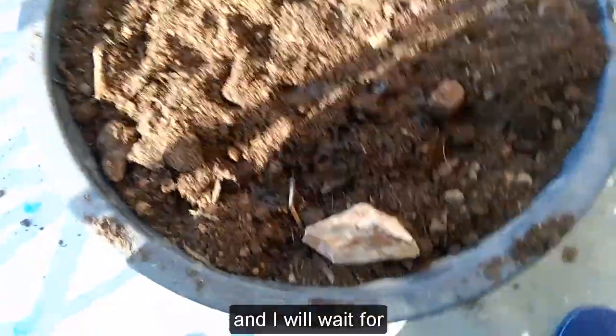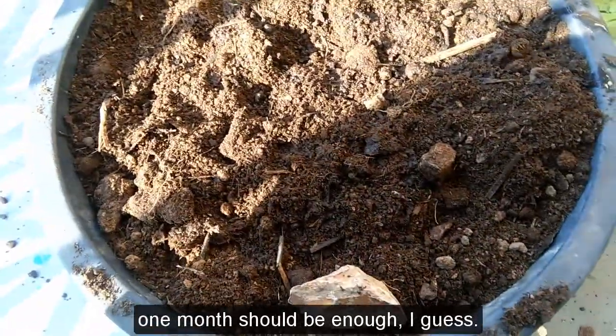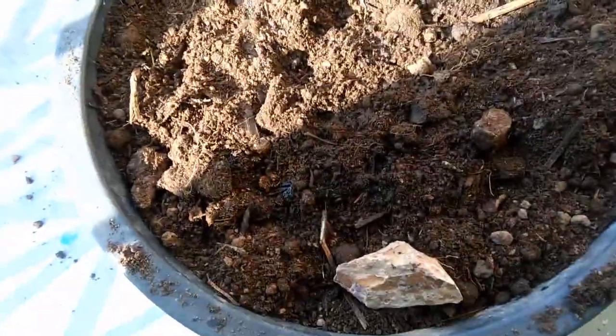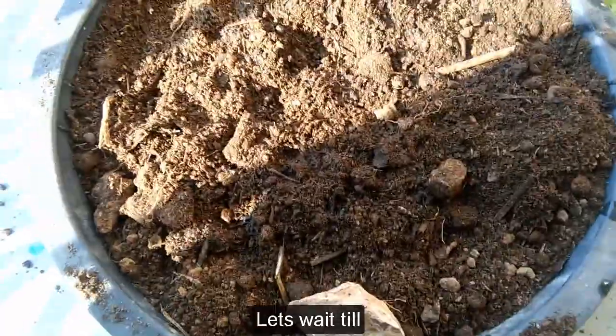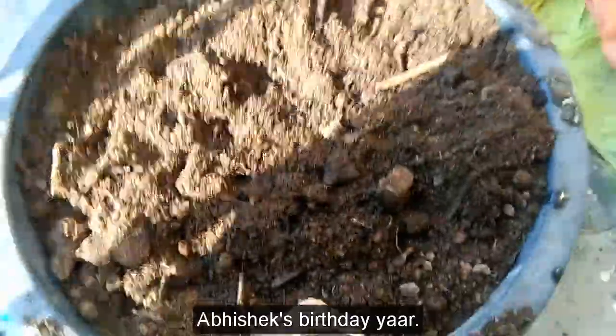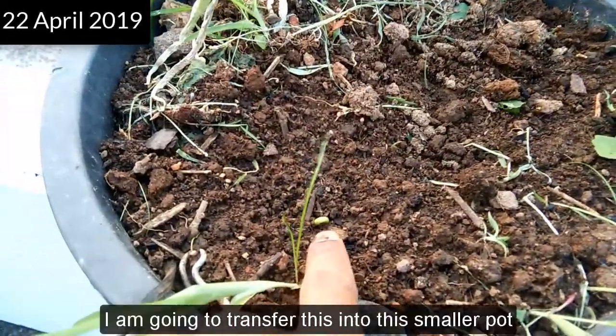I will wait for about one month — one month should be enough I guess. Today is the first of March, so let's wait till the first of April.